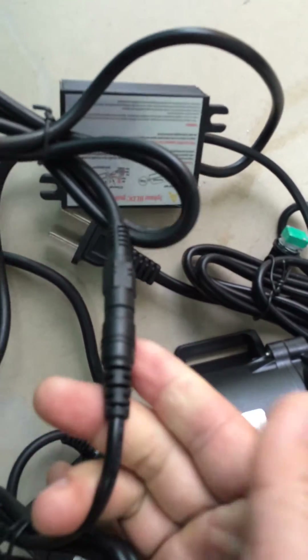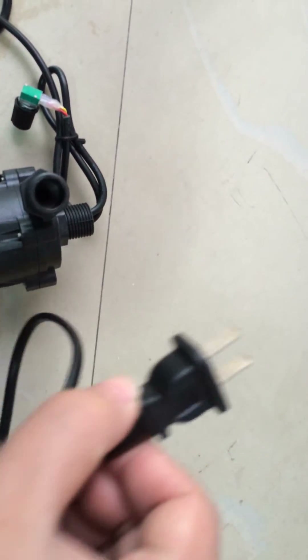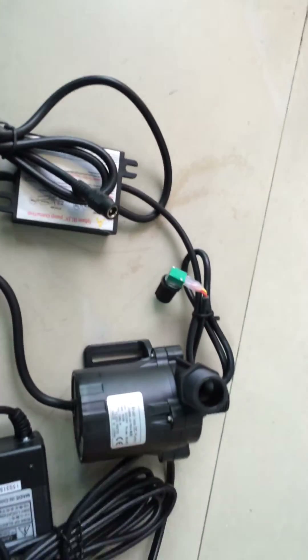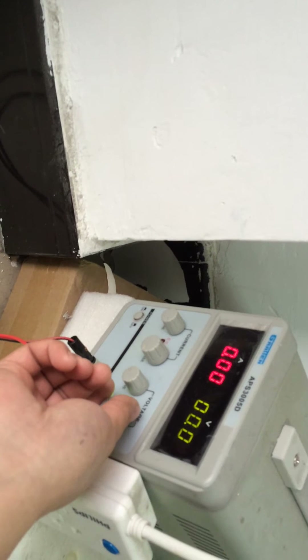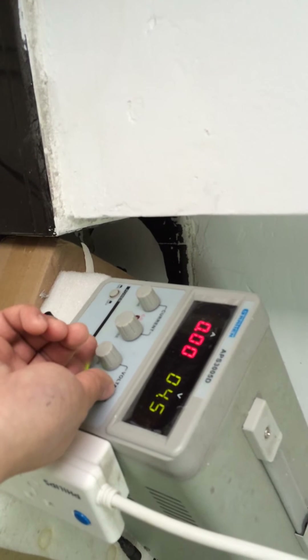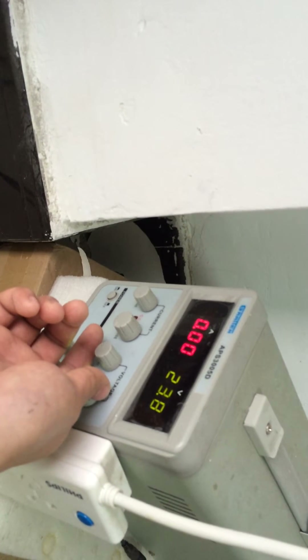I can show you the result — it's connected. This plug is used for inserting into the socket when connecting to the AC household power supply. Of course, here we can also use another DC power supply like this one — a DC power supply with adjustable voltage output. We can adjust the output voltage of this power supply to 24 volts.